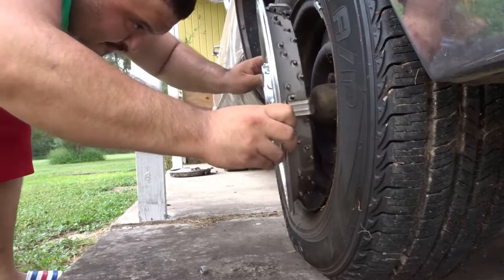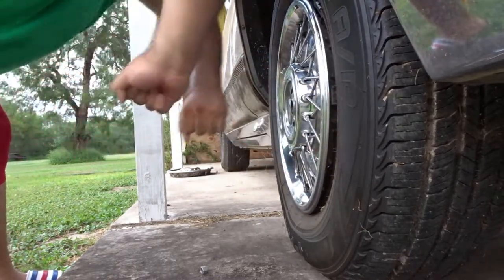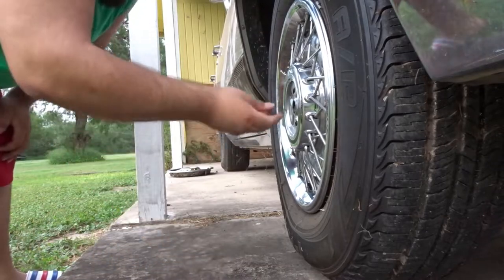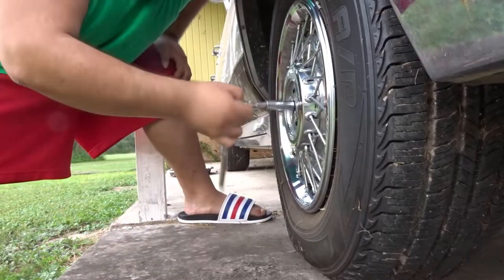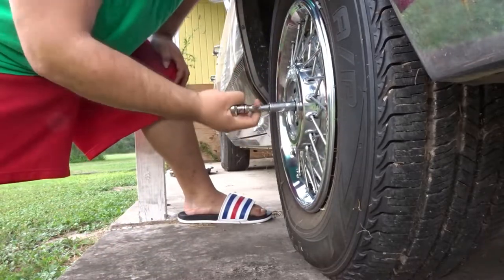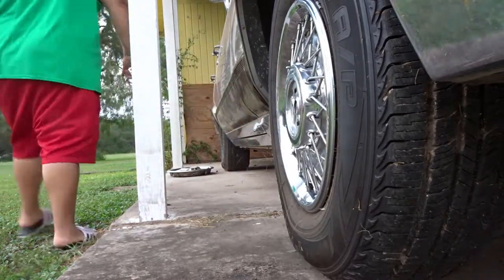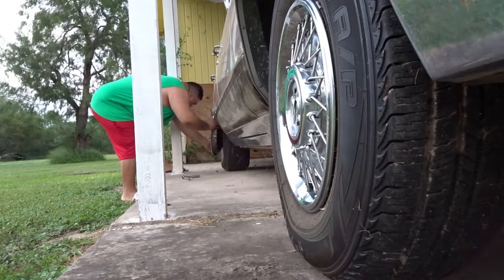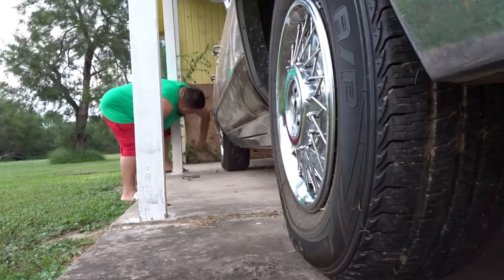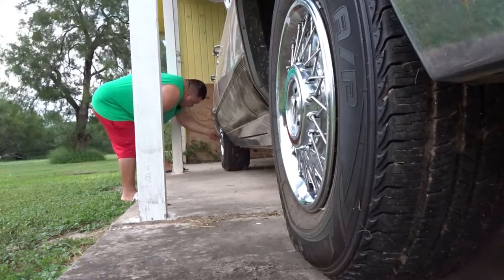As you can see, easy to pop in — you gotta get the hole lined up with the air nozzle, boom, just like that. Then get that lug nut in there. Big hands make it hard, but once you get it in there, tighten it up and make sure it's secure and in place. Now we jump to the back — find the air nozzle, get it through the hole of the hubcap, and pop it in. Boom, just like that.